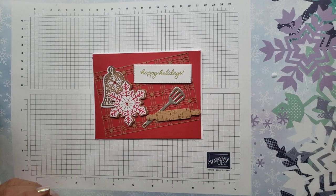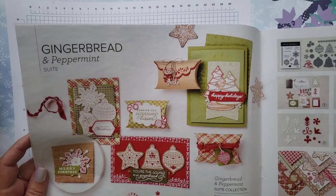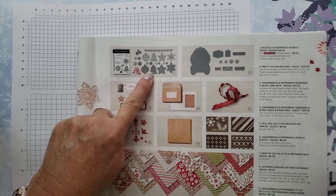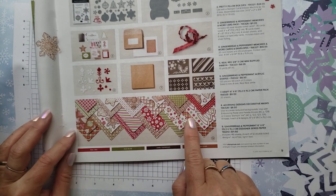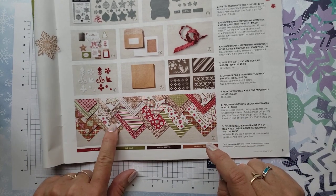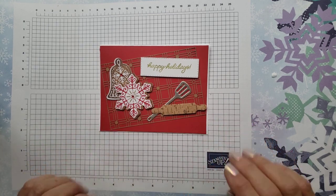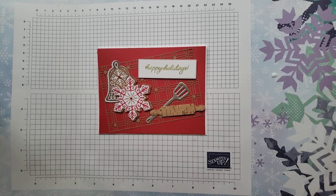For this particular card, I used the Gingerbread and Peppermint Suite. I think this one is adorable — I've used it quite a bit. On this particular one, I have used the dies from the Frosted Gingerbread Bundle; you can get the dies by themselves as well. I also used the Gingerbread and Peppermint 6x6 paper, and the dies actually match a lot of the images on that paper, so I was able to just cut those directly. My kits don't include any stamped images because I'm not allowed to sell pre-stamped images, so these are all die-cut images.